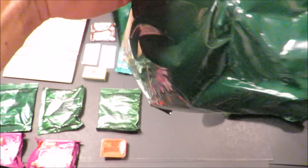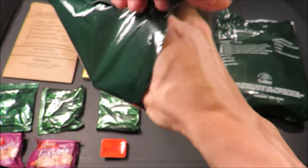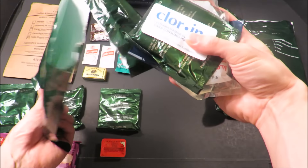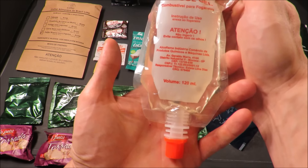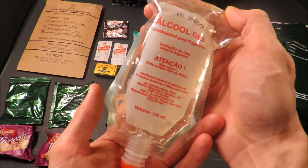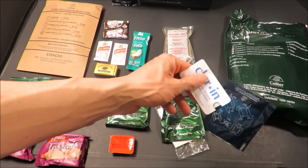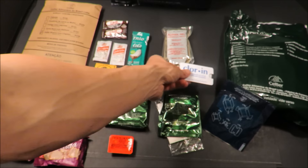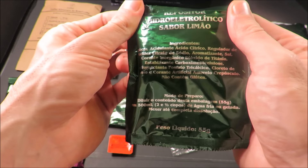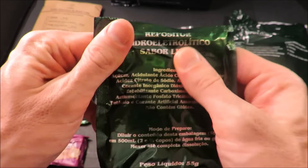And then this accessory packet. Alcohol gel — that's like a fuel gel. That's something. And then some water purification tablets. And then some sort of hydration drink — this is like an electrolyte beverage drink.